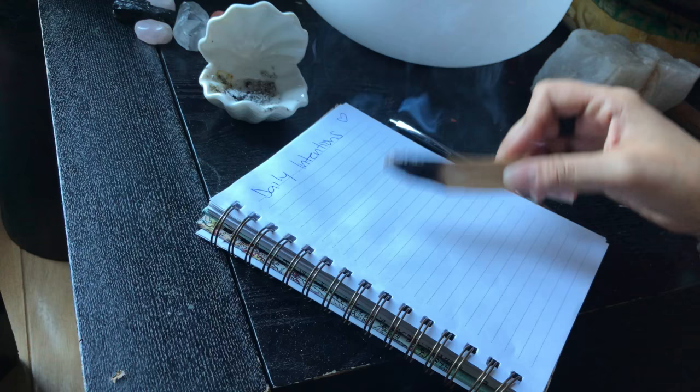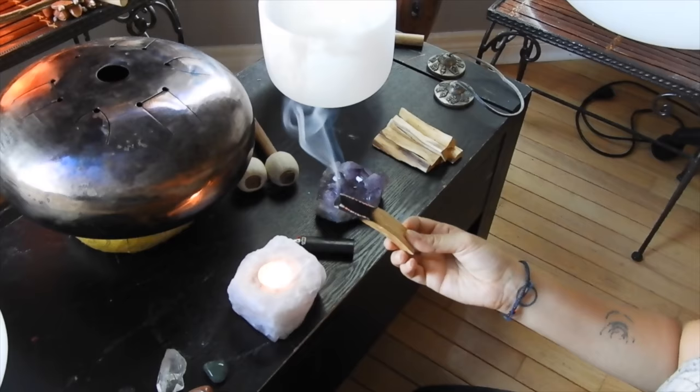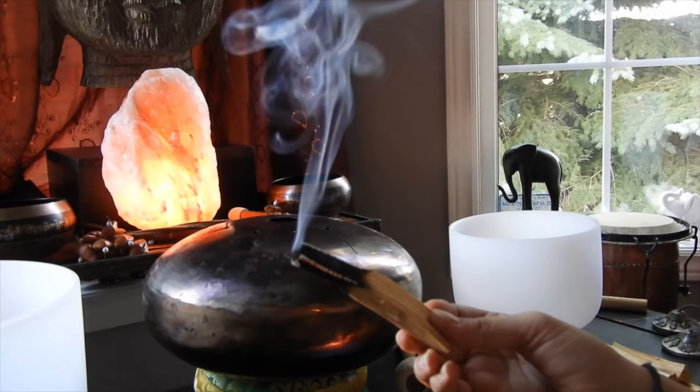When you want to set your monthly, weekly, or daily intentions, use Palo Santo to connect to those intentions and send them out to the universe with a higher vibration and potency. And really, just use Palo Santo whenever you feel called to. It is just as important to trust your intuition on what you should do at each particular moment and use.